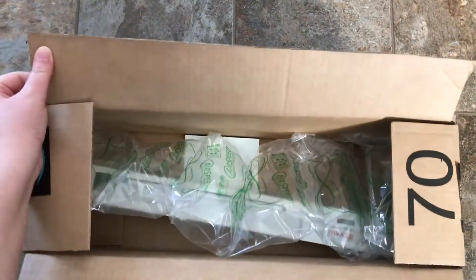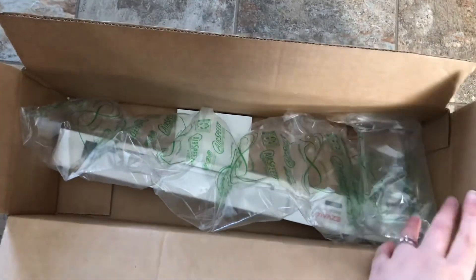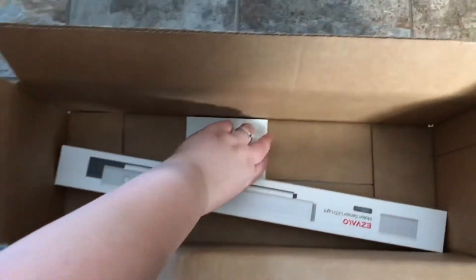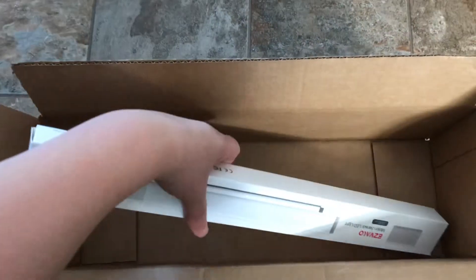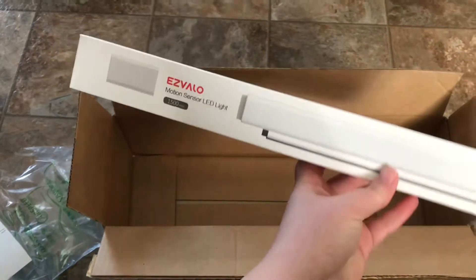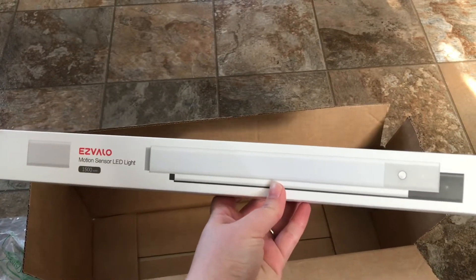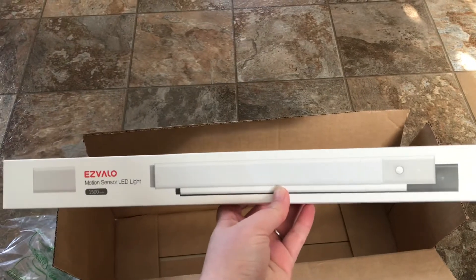The product they sent me is from EasyValo. It is their Venus Brief Strip Light. It is a wireless LED battery-operated strip light. You can put this in your closets, in your pantries, above a desk — pretty much anywhere. This product is very interesting to me and I wanted to try it because I've been looking for a light to go in our pantry for quite some time.